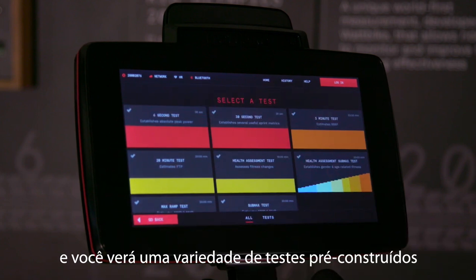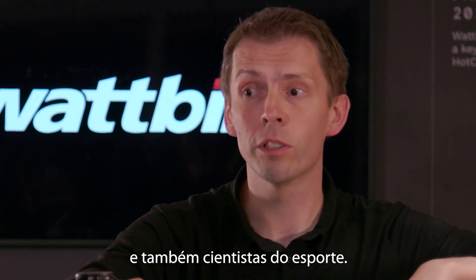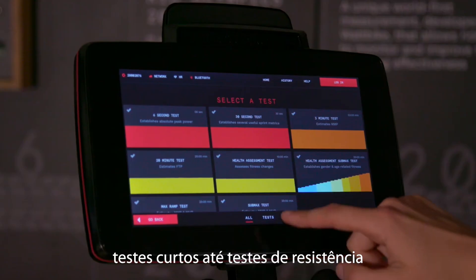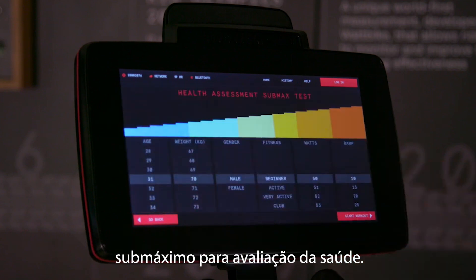Tests. Click on the test button and you'll see a range of tests pre-built with elite coaches and sports scientists. It ranges from six-second tests and short tests all the way through to endurance tests and also a health assessment sub-max ramp test.